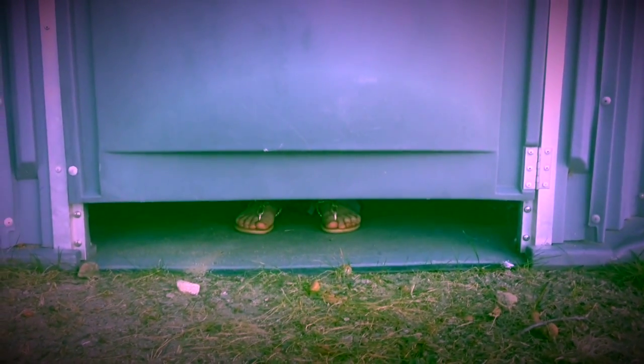Now drop your pants. Carefully lift the lid of the toilet seat. One moment, please.